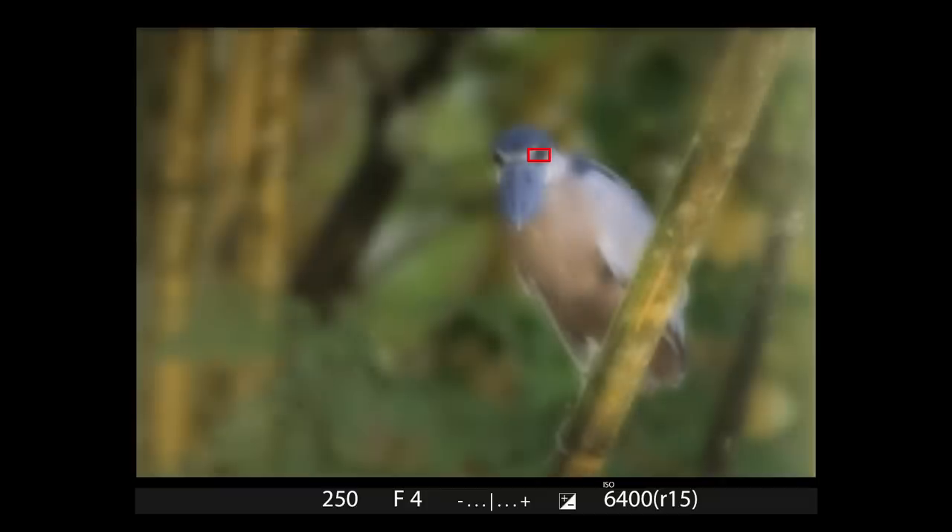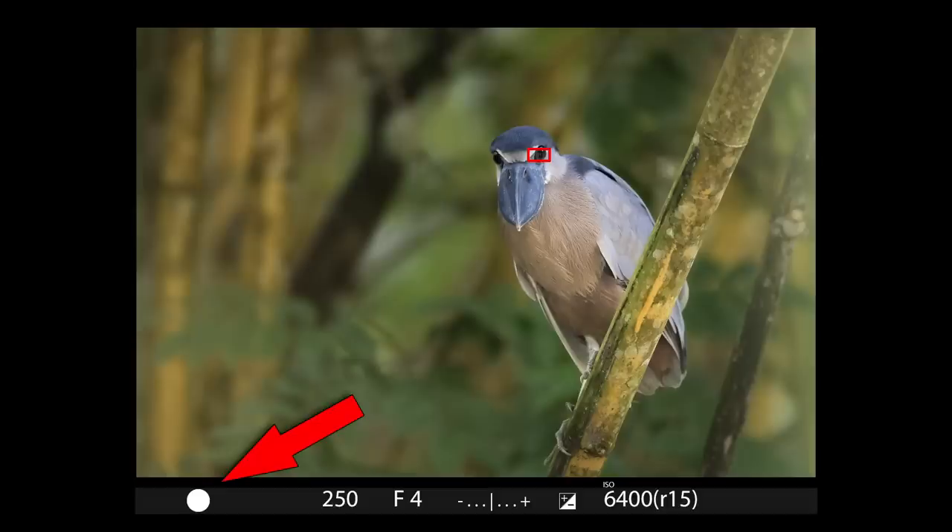You hit the AF button, the camera focuses, it gives you a little confirmation dot, and by all indications you have a perfect lock on your target. However, when you critically examine the final image you discover that it was just a touch out of focus. If that's ever happened to you — and I bet it has — then this technique would have helped.